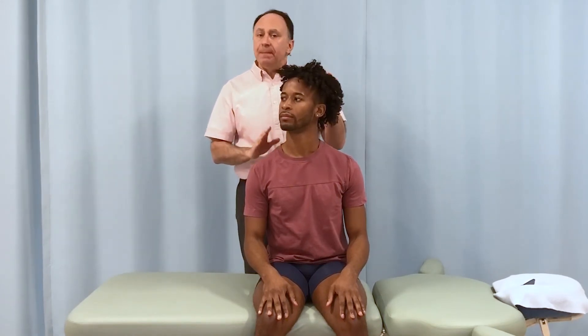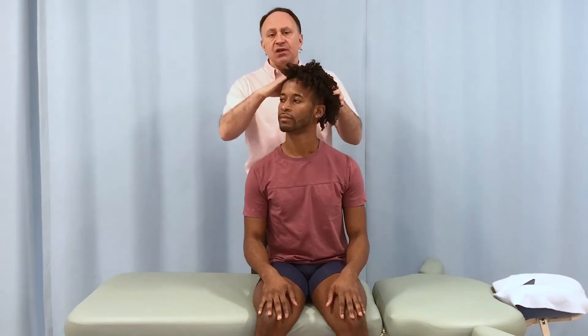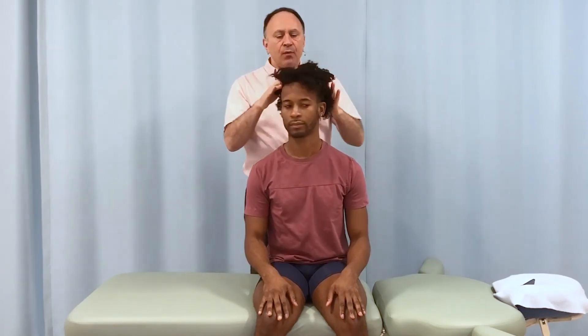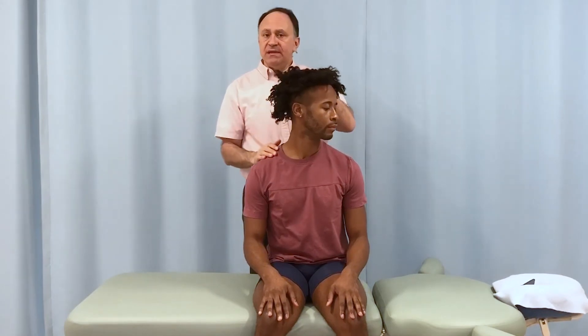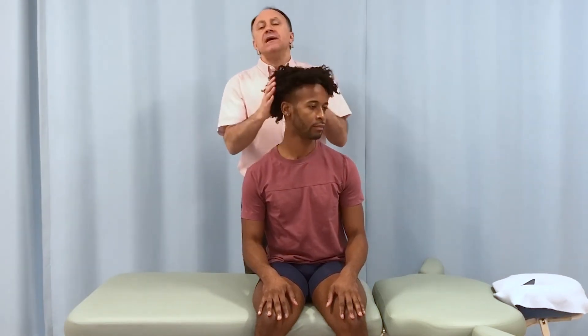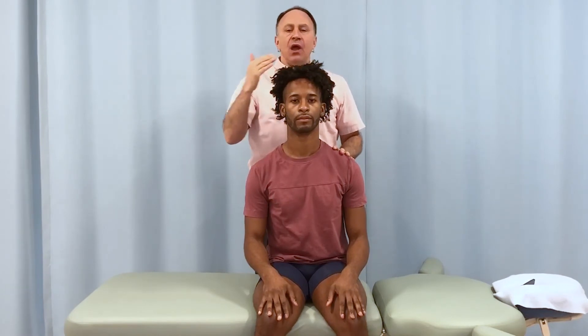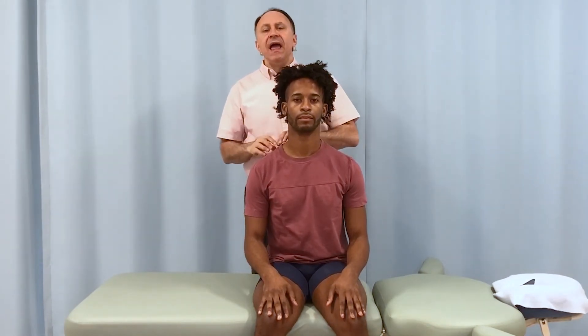The right splenius capitis, splenius cervicis, and levator scapulae are ipsilateral rotators — they rotate you to the right. So to stretch them best, we need left rotation, which we did the first time. By going in one rotation versus the other, we preferentially stretch some of the muscles and not the others, and then vice versa.